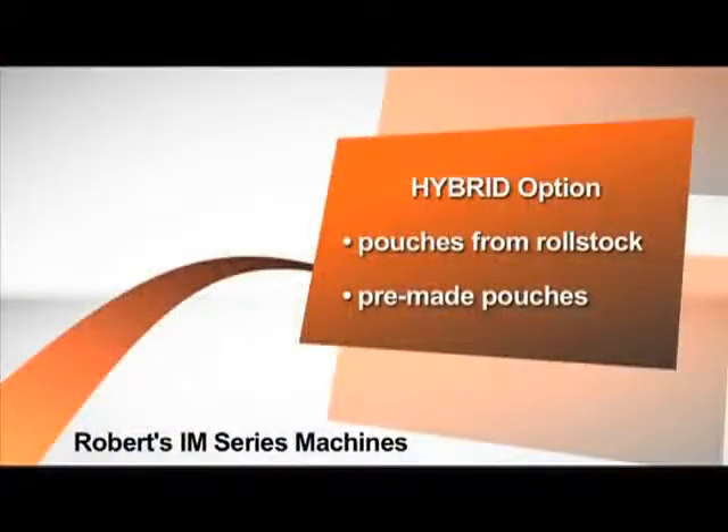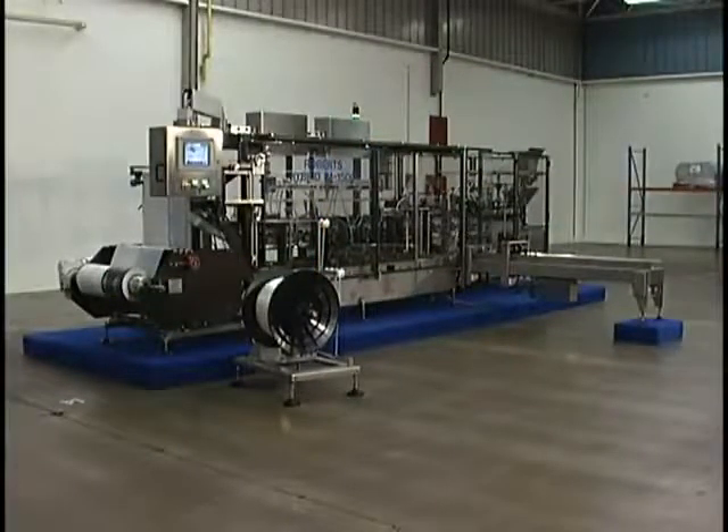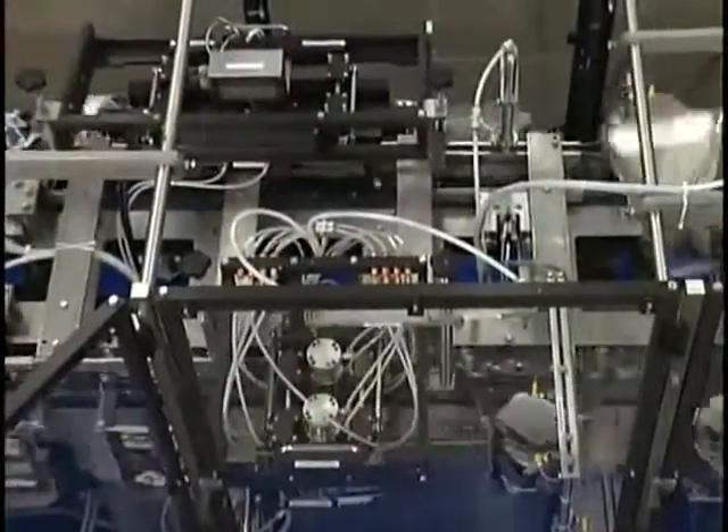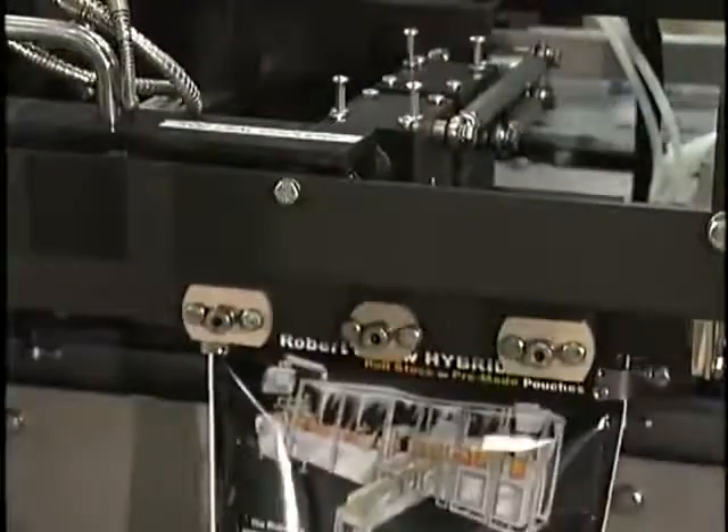The Roberts hybrid machine provides flexibility to produce pouches from roll stock, as well as the ability to run a wide variety of pre-made pouches. The IM series can also be upgraded to a full hybrid machine at a later time. For close to 40 years, Roberts Packaging has helped numerous customers increase profitability, see a quicker return on their investment, and improve quality. The flexibility of the IM series hybrid machines can give customers a competitive edge in the marketplace, and once again proves that Roberts Packaging is the best value in the packaging industry.